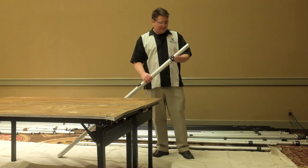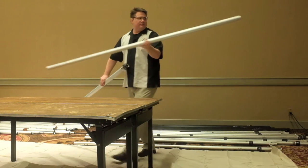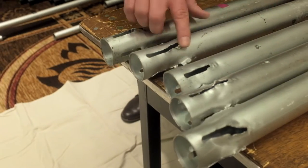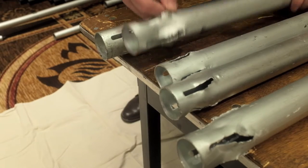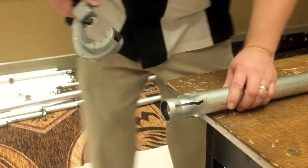The first step with our uprights is to pull the assembly apart, because we want to have the inner tubes that we're going to be working on nice and even on the table. This will allow us to inspect the tubes together and decide which ones are usable and which ones we need to cut off.